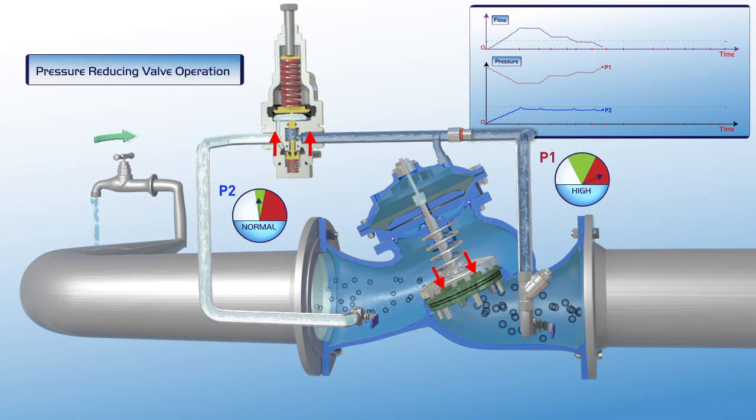As presented on the chart, when the flow is zero, the upstream pressure is very high, and although the valve is closed, the downstream pressure remains stable at its designated set point.